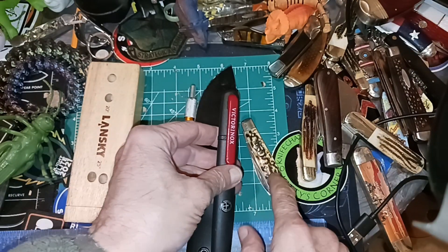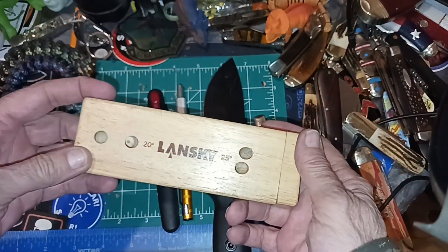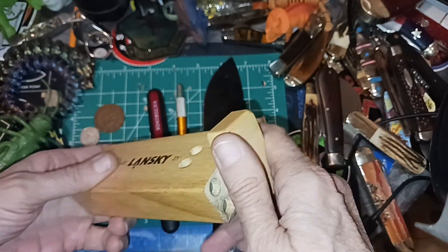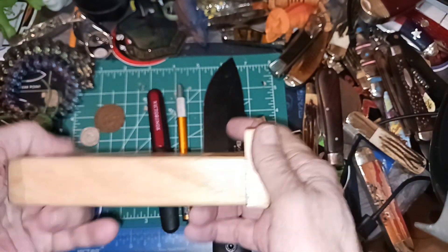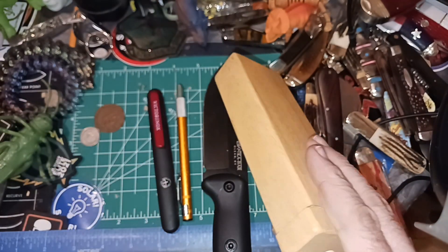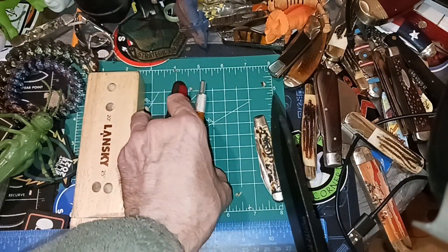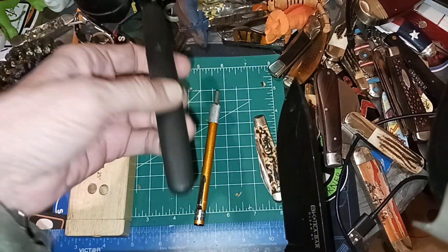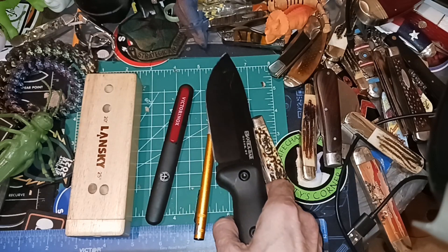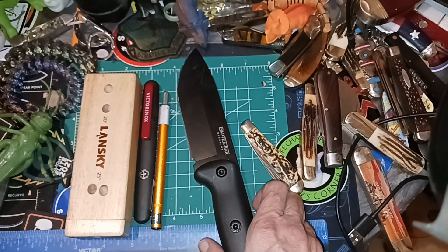The Victorinox has a similar concept with the little ceramic pull-through, which would probably work better on pocket knives since you're not reprofiling. The Lansky turn box — not the diamond rod version, though they make those — is inexpensive, stores well, and you can keep yourself going quite a while with it.